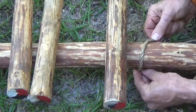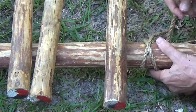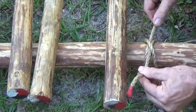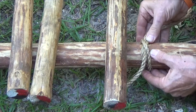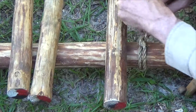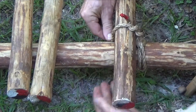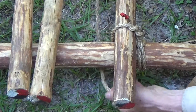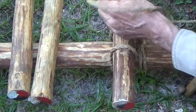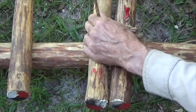Start the lashing with a clove hitch around one of the platform supports. Wrap the short tail around the rope's long part and, starting on the inside of the platform support, bring the rope over the first floor spar. The long end of the rope always remains on the inside between both platform supports.